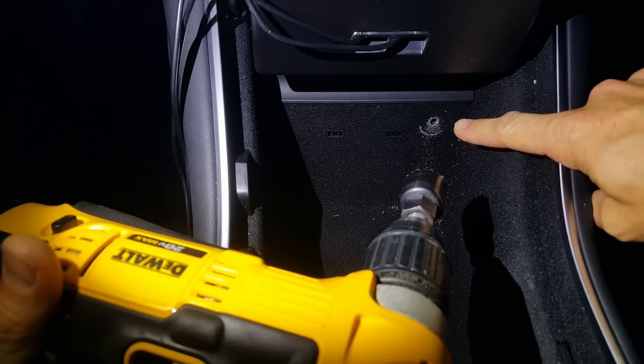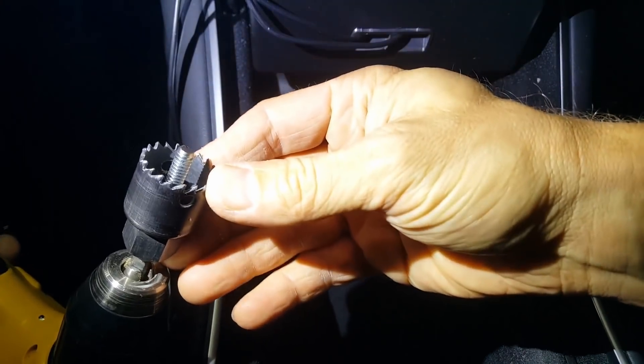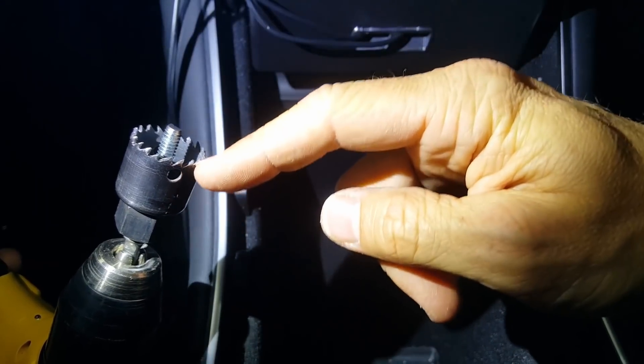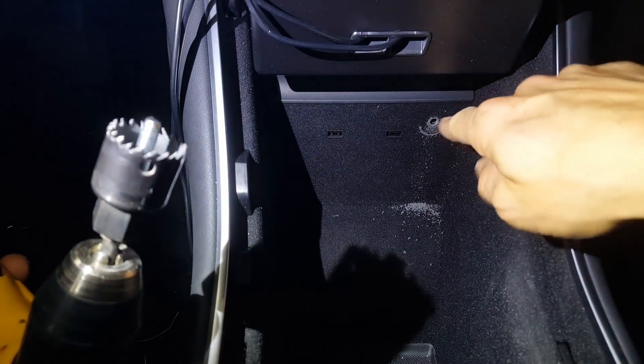Now that I have the pilot hole started for the hole saw, I've actually switched out the bit to just a shorter piece of 1/4 inch bolt, so this will still guide the hole saw but it won't protrude as far behind, to make sure I don't hit anything by accident.